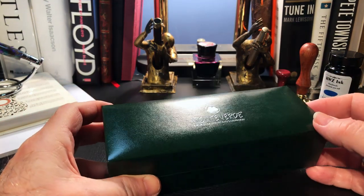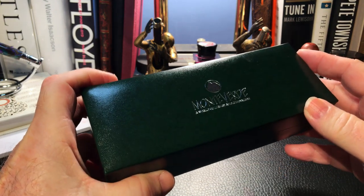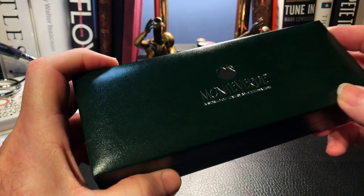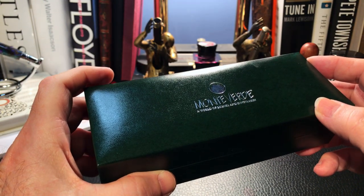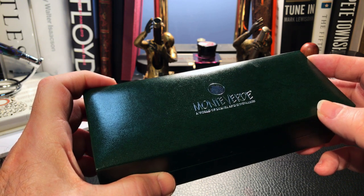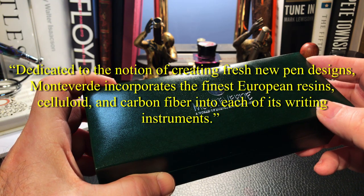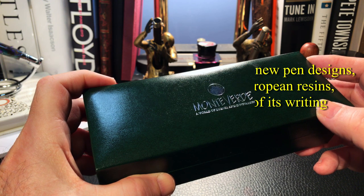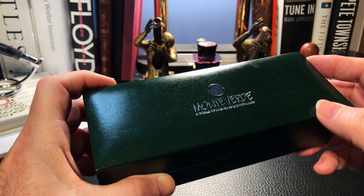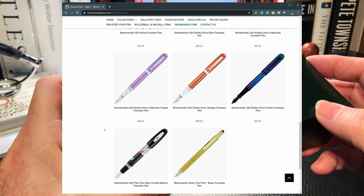This pen comes in this lovely coffin-style presentation box embossed with the Monteverdi logo and the motto, "A World of Luxury and Innovation." Monteverdi is a U.S.-based pen company founded in 1978. The Pen Chalet has this to say about Monteverdi: dedicated to the notion of creating fresh new pen designs, Monteverdi incorporates the finest European resins, celluloid, and carbon fiber into each of its writing instruments. They are distributed by Yaffa Brands of California, and a cursory look at the Monteverdi website shows an interesting variety of pen styles in a range of affordable price points.